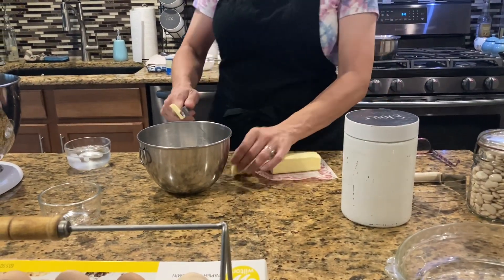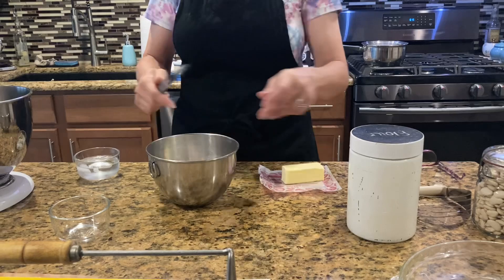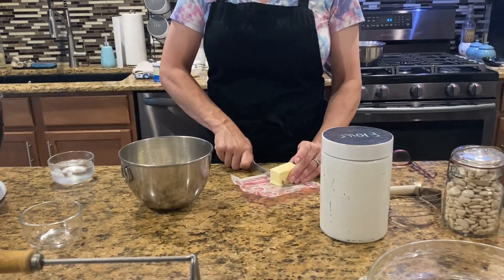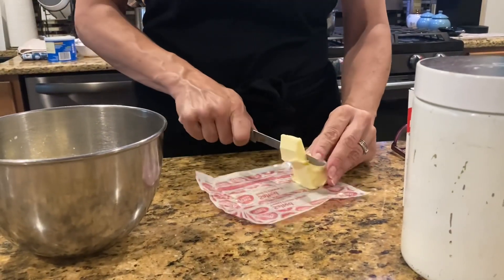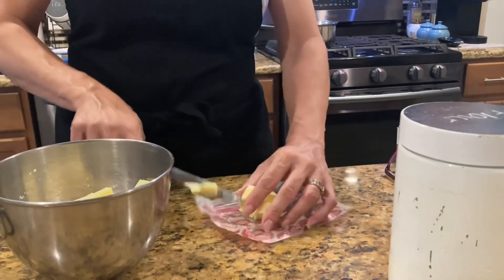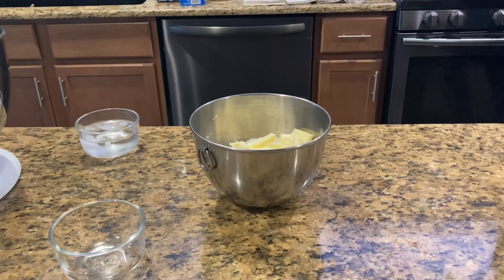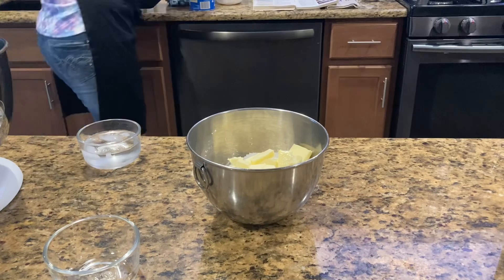I'm just gonna cut it into pieces like so and put it in there. Get it all cut up and put inside your flour mixture — you just want it in little pieces so it's easier to blend it in with your flour. It doesn't have to be perfectly uniform size pieces. I have my shortening in the freezer so it'll chill a little bit. I'll get that chilling and put it in like so.